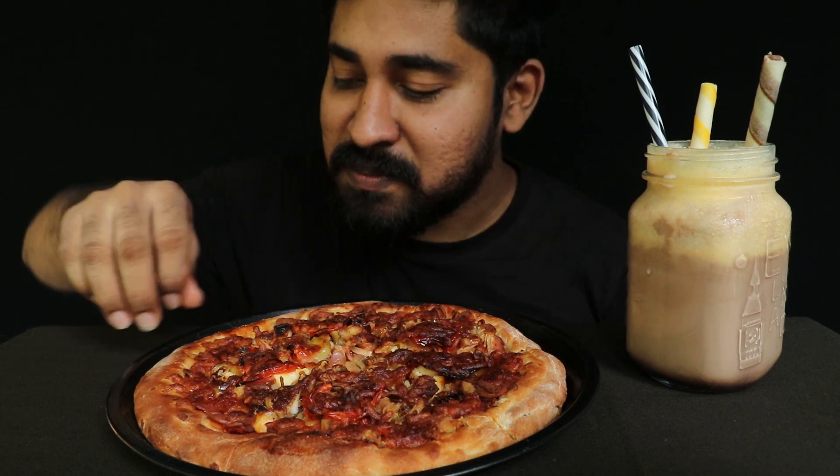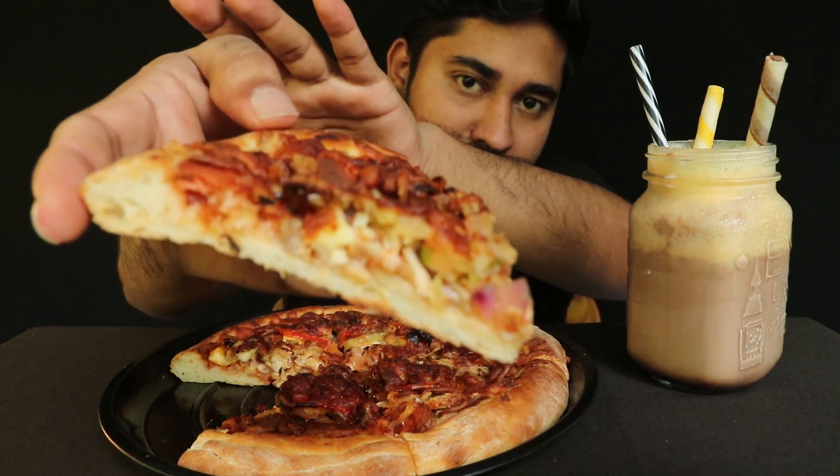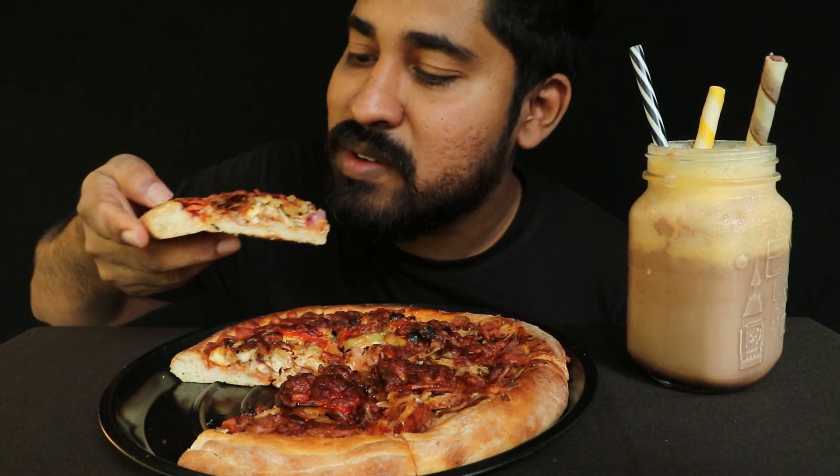This is the Pizza Hut. This is the feeling. This is the milkshake. Let's get in here.